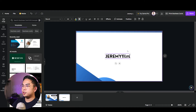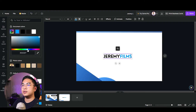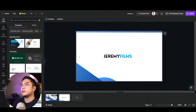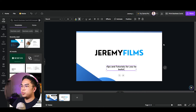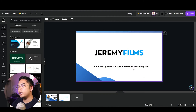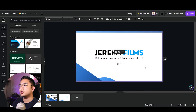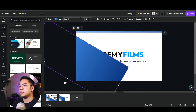I'll change the company name to 'Jeremy Films' — that's my branding — and change the color to the same blue. For a tagline I'll write 'Build your personal brand and improve your daily life.' I'll keep it unbolded and add some letter spacing to the text for a cleaner look.